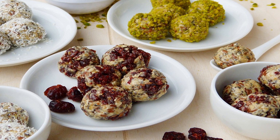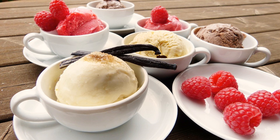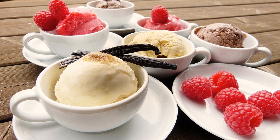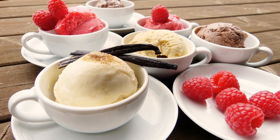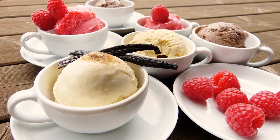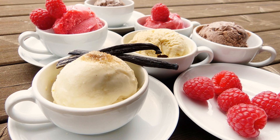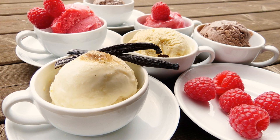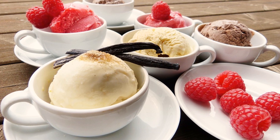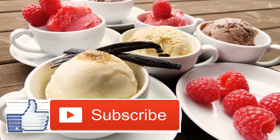Cut the rectangle into 3 equal pieces and then cut those into 3 pieces, leaving you with 9 rectangles. Line a baking sheet with parchment paper and place the rectangles on the baking sheet, refrigerating while you prep the rest of the dough. Remove the second ball of dough from the fridge and repeat the process. One ball will be the bottom of the toaster pastries, while the other will make up the top. Once you've cut all your rectangles, let both sets hang in the refrigerator.